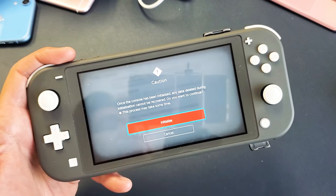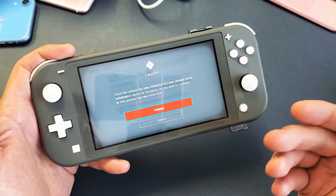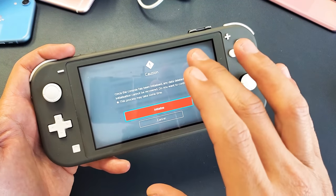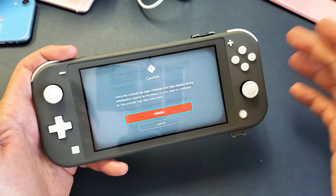Here is a Nintendo Switch. I'm going to go ahead and do a factory reset — very, very simple to do. Once we do the factory reset, it'll be as if we bought a brand new and took it out of the box. So even if you do the factory reset, we'll be able to sell it as well.